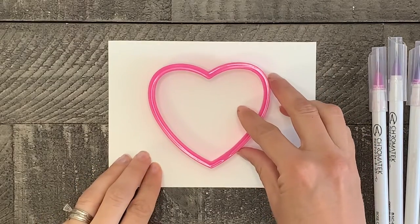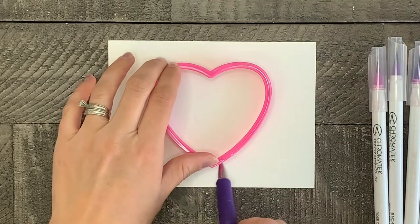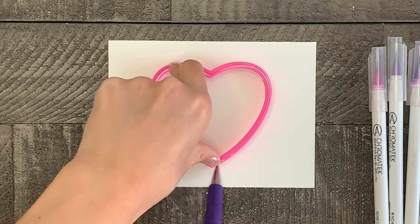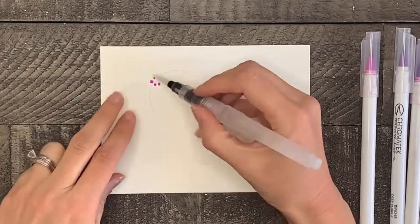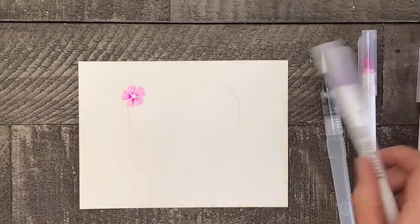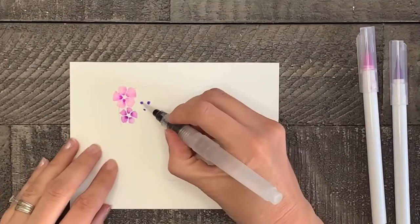Now the first step to making your valentine is tracing your heart-shaped template onto your watercolor paper, and you'll want to draw this very lightly. Next we need to start painting flowers, leaves, and hearts that will cover the entire heart you just drew. If painting these flowers is new to you or if you're not sure how to make the leaves and flowers, you can click the link above and watch my previous tutorial that goes into more detail for this.